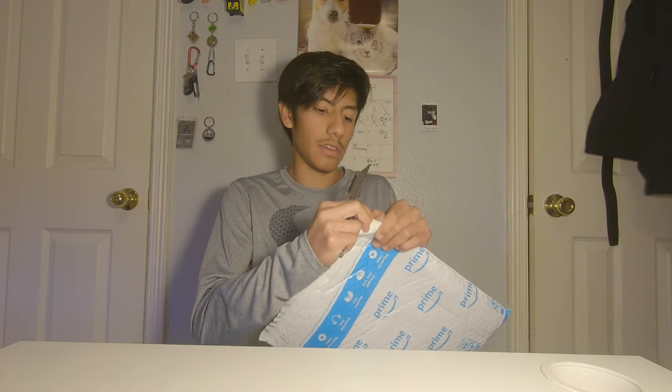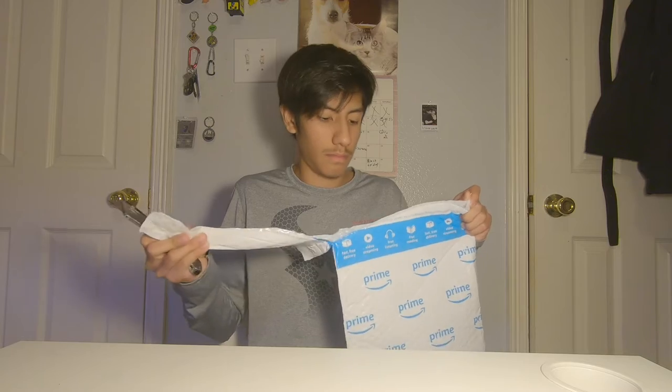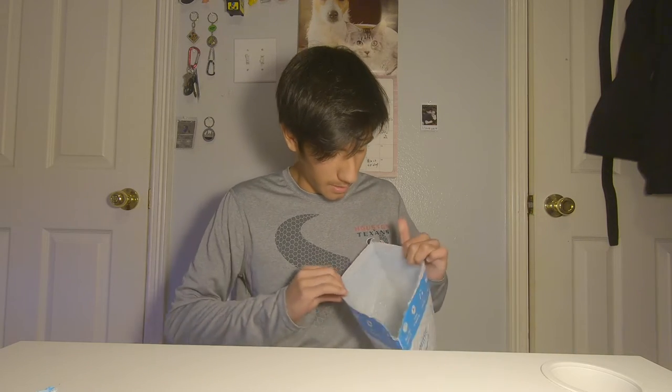I think I can just tear it off. And guess what's inside the package? Another package.